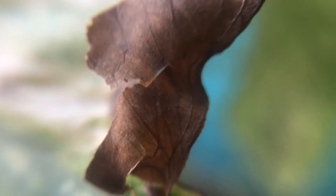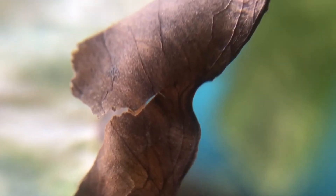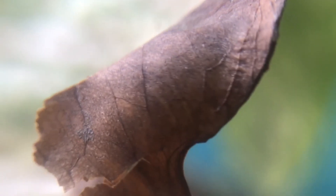This is a money plant leaf. Now I am going to take the camera closer to the leaf. As you can see the picture is blurry — now attaching the lens. Wow, look at this beautiful view! The clarity and the bokeh effect, it's just awesome.